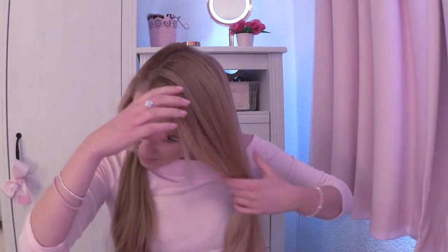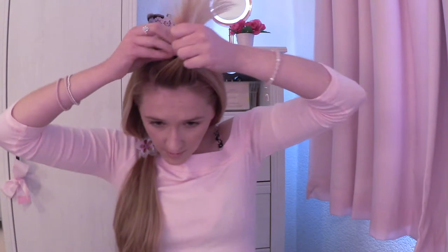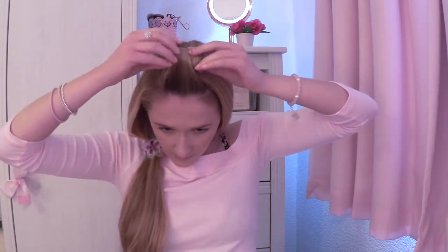Now I've just got this top part of hair to do and I'm going to start at the front. I'm taking my fringe and I quite like a big barrel for my fringe, so I'm going to take one of the larger rollers and simply just wrap it around nice and smooth, then tighten that up and clip it in.